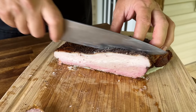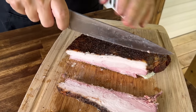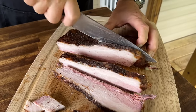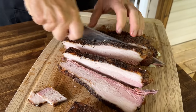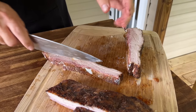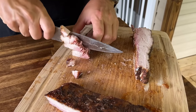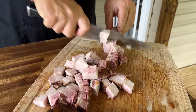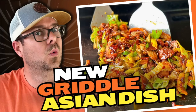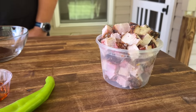I'm just looking here for some dices. So obviously you can add as much or as little as you like. Maybe three good slices. We're just going to dice this up. The fat and all. The rest of this we're going to refrigerate, and this is going to be our twice cooked pork. We have roughly 16 ounces of your smoked pork belly.